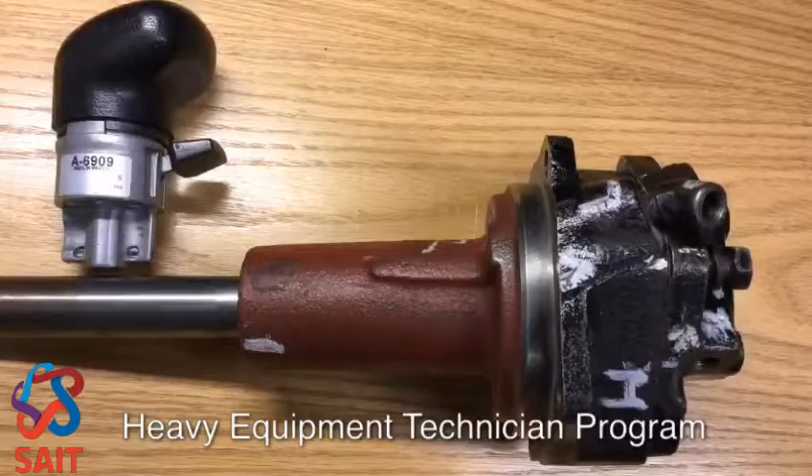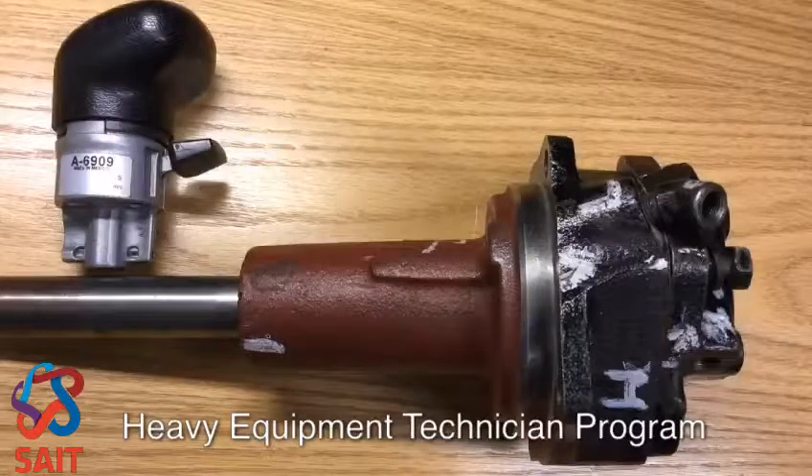Welcome back. Let's talk about the range cylinder. The range cylinder is mounted on the auxiliary and is responsible for the 30 to 40 percent ratio change.